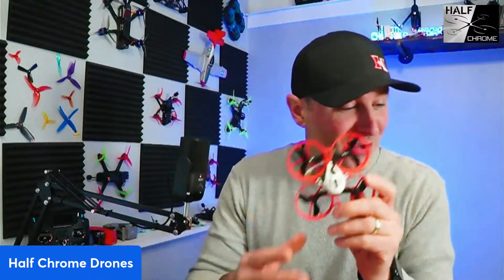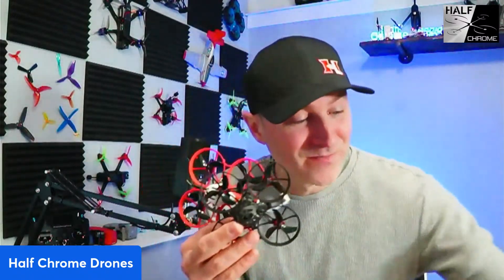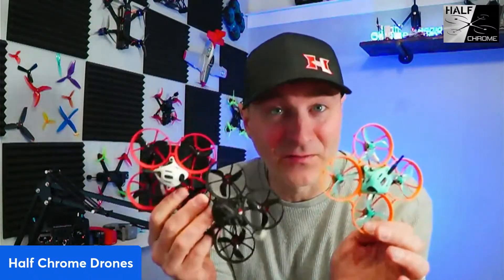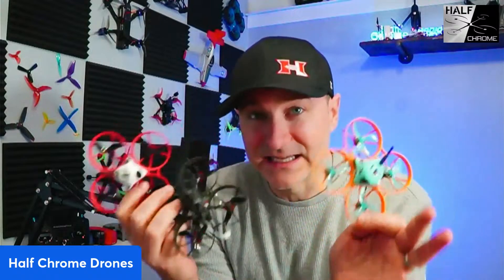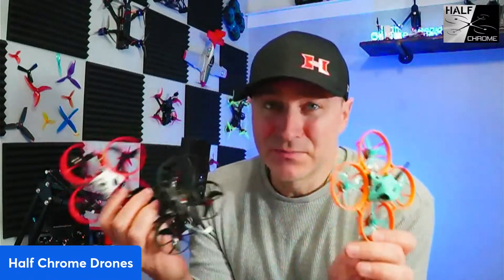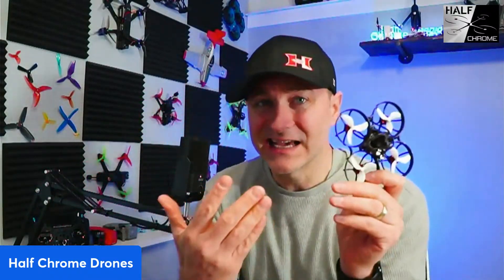I've got good old analog here, this is a Walksnail, and this here is HD Zero. I love this frame — this is a Meteor 75 Pro. It's a little bigger than 75 millimeters, and I thought that would be a great frame to put my O4 unit on. These are all 1S quads.